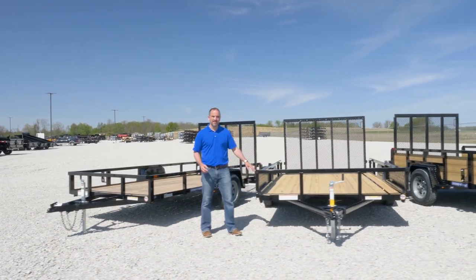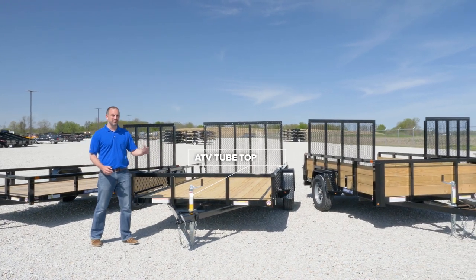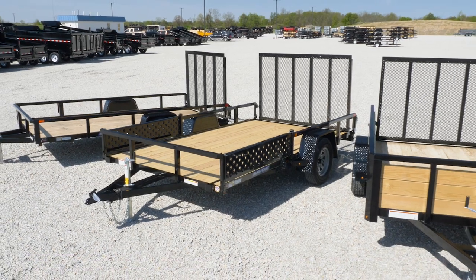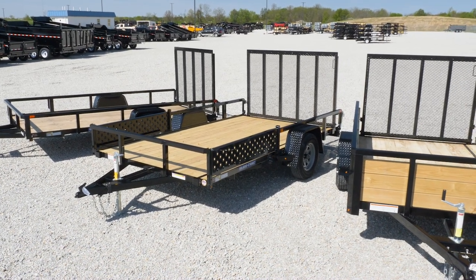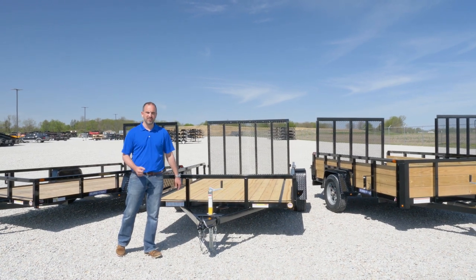Moving over to our tube top ATV trailer. This trailer comes with side-storing ramps so you can take these ramps off. If you want to add two ATVs, load one from the back, you can also load one from the side. This gives you some versatility in terms of loading multiple pieces of equipment.